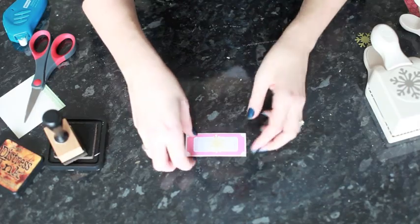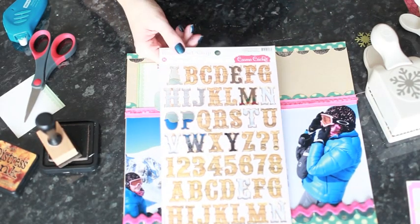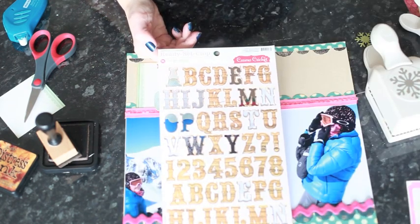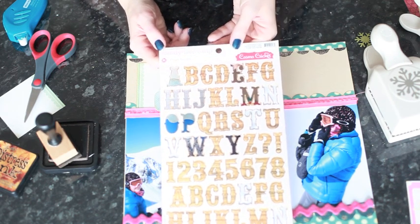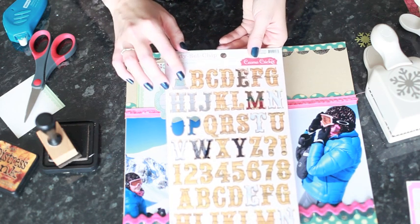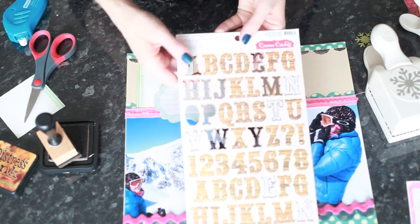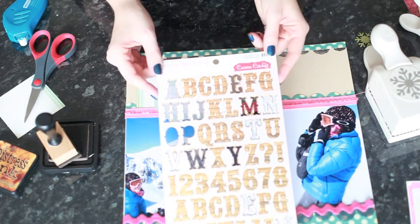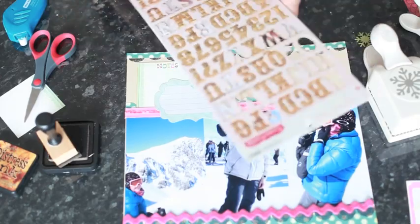I'll leave the snowflake to dry just a bit. These are the letters I'm going to use — the same letters I used on the first layout. They're by Cosmo Cricket and they're called High Noon: woodgrain letters in a slightly more ornate font. I like to punch all the way through the backing so that I can move them around on the page and see where they're going to go, because Cosmo Cricket chipboard is very sticky and once you add it to the layout you're not going to easily be able to move it.